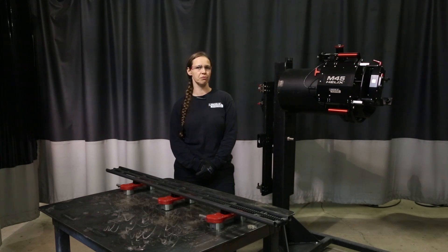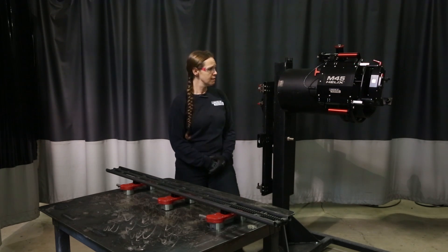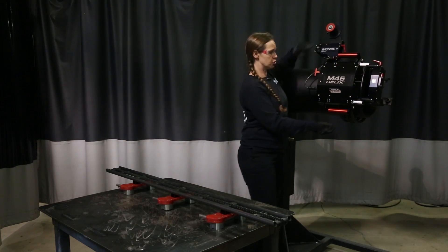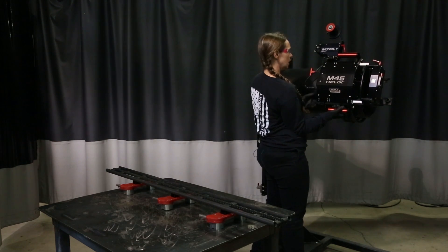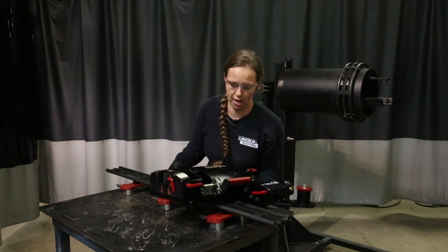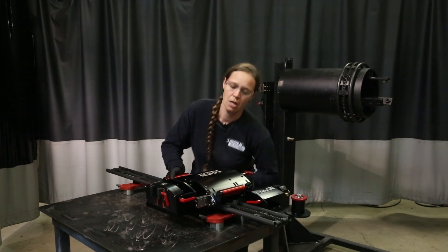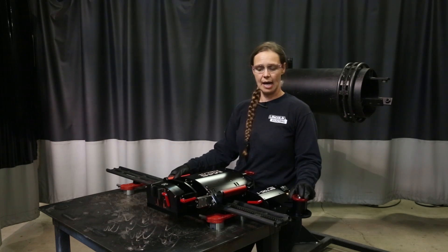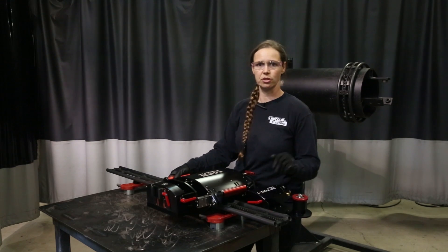First we're going to start with the M45, which is their low profile. I'm going to go ahead and adjust the wire feeder so I can put it on a flat track. I'm going to release the clutch and release the clamp and then put it over on the flat track. Everything that is red on here is something that you're going to adjust by hand or touch, and then everything else is tool-less.